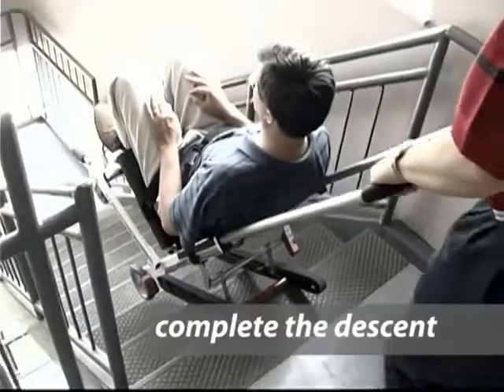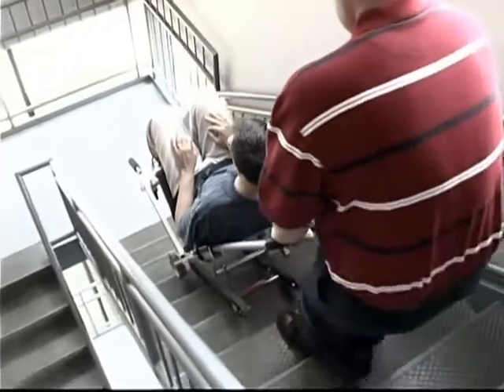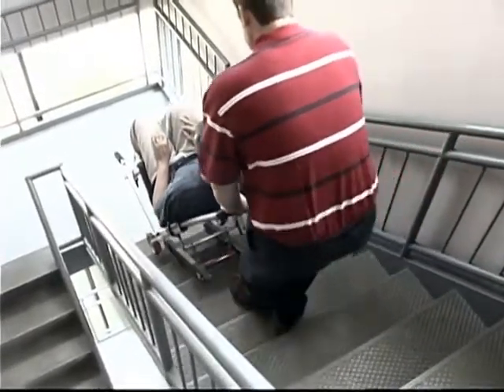Sixth, continue with your descent. To maintain the glide angle as you go down the stairs, you may need to apply slight downward pressure on the extended lift bar.